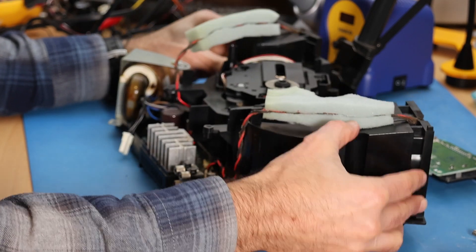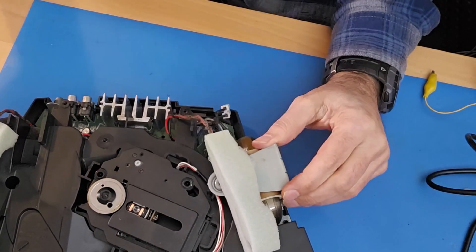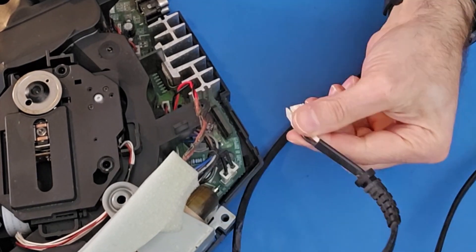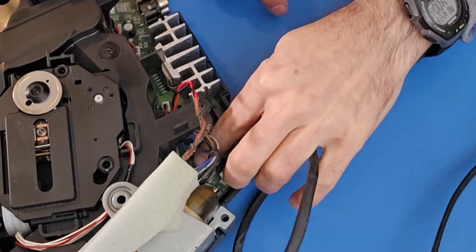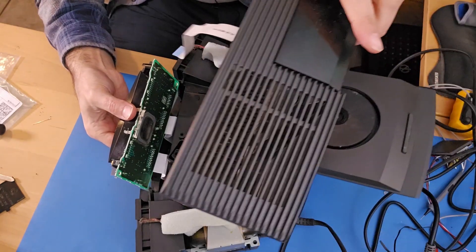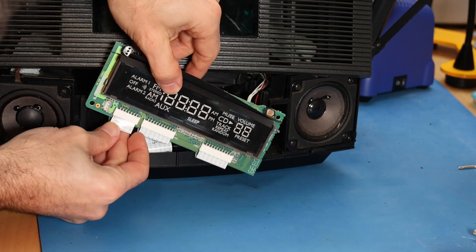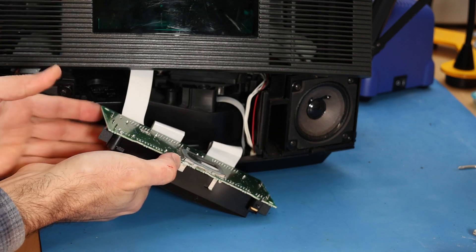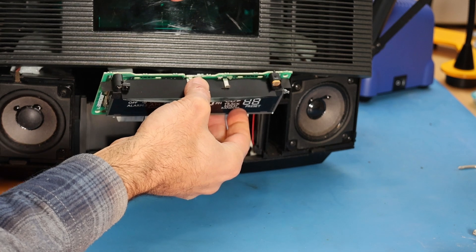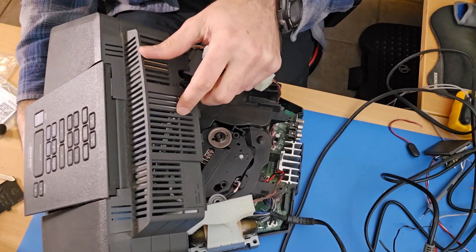Let's put all this stuff back in again. Let's get the transformer back into its spot. Tuck that in there. Tuck that in there. And then plug in the primary connector and then the power cord. Goes on there, and then that plugs in there. I forgot that I needed the front panel up to connect the top control cable, so let's do that now. Again, be gentle when pushing the flat flex cable into its connector. Lift that up, get that into position — now we've got it.